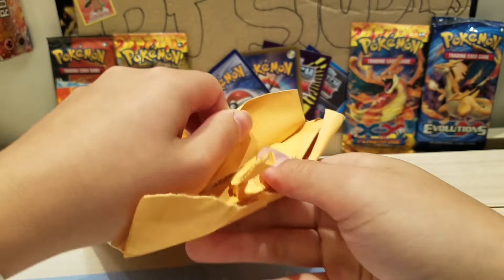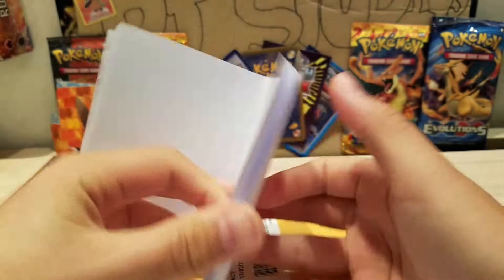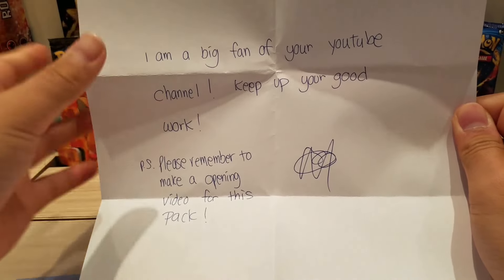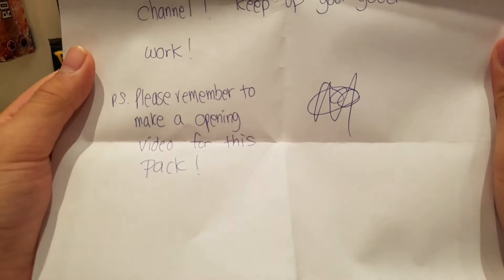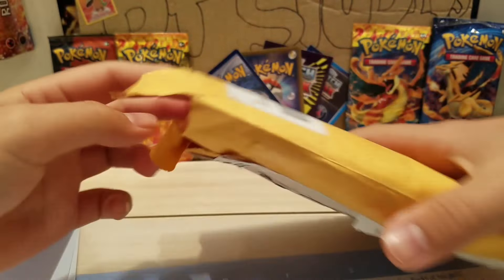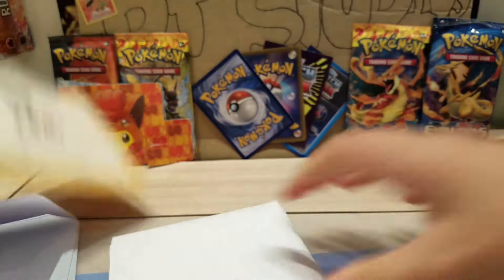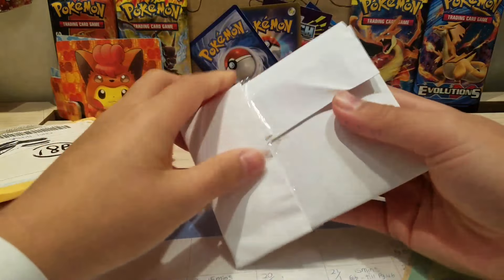I kind of know what this is, I'm still not sure. Oh okay, this is fan mail — interesting. So we have: 'I'm a big fan of your YouTube channel, keep up your good work, please remember to make an opening video for this pack.' Oh yeah, I remember this one! So this is fan mail, interesting — and that's all bubble mailers, super awesome. And here is a custom booster pack, so let's open it.